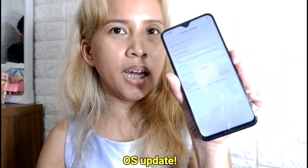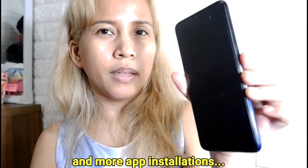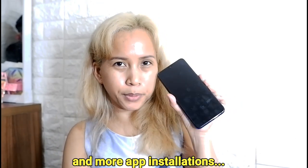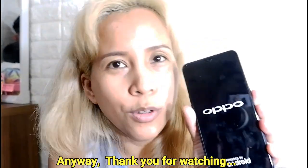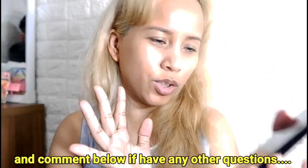There will be an update of the OS. Anyway, thank you for watching, and comment below if you have any other questions. Thank you. Bye-bye!